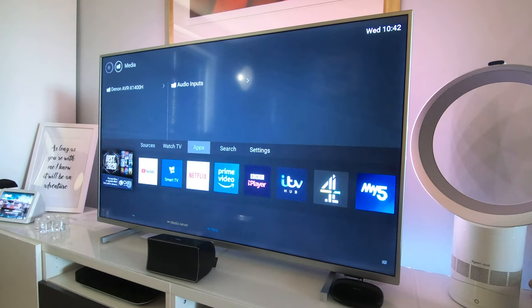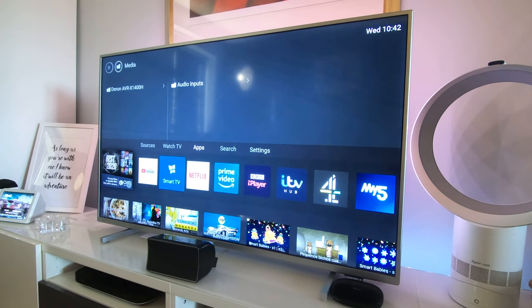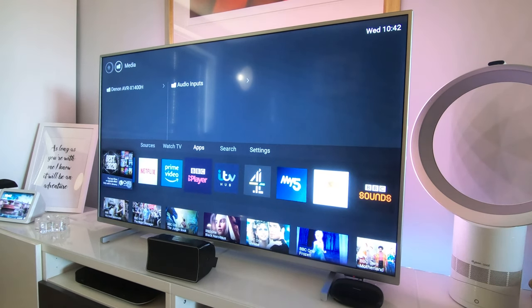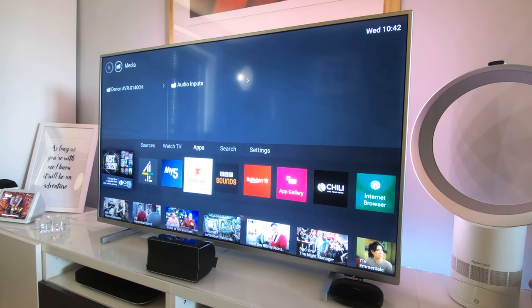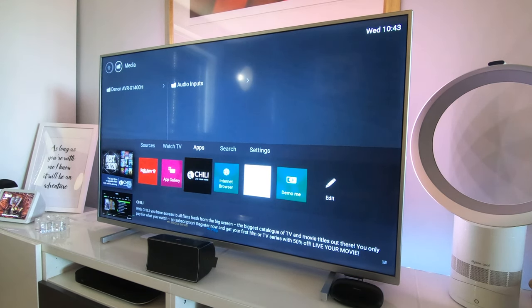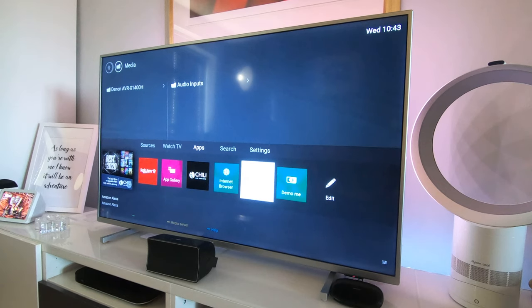Now this is where it gets interesting — these are the apps. The apps available might vary depending on your country; this is how it's set up in the UK. We've got YouTube, Netflix, Prime Video, BBC iPlayer, ITV Hub, Channel 4, My5, Freeview Play, BBC Sounds, Rakuten, a TV app gallery, Chili, an internet browser, Amazon Alexa, and a demo mode.